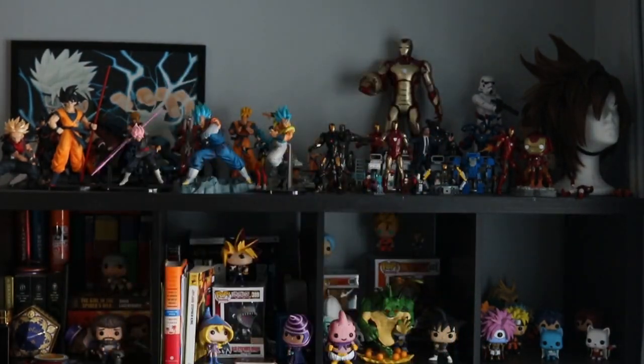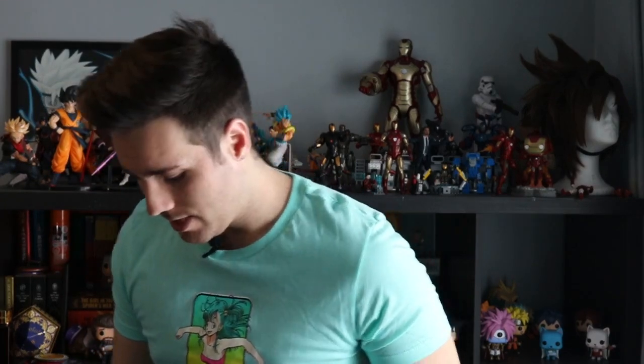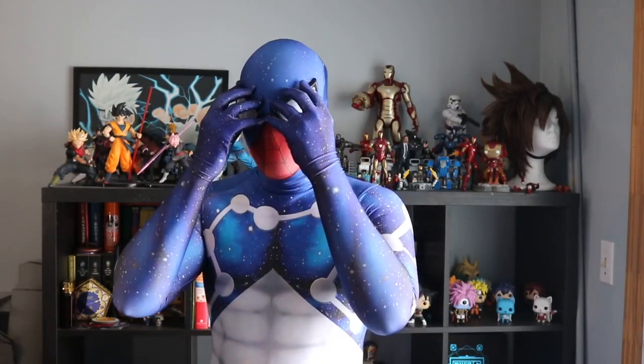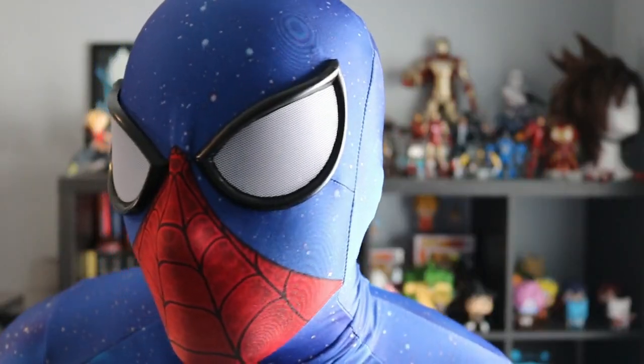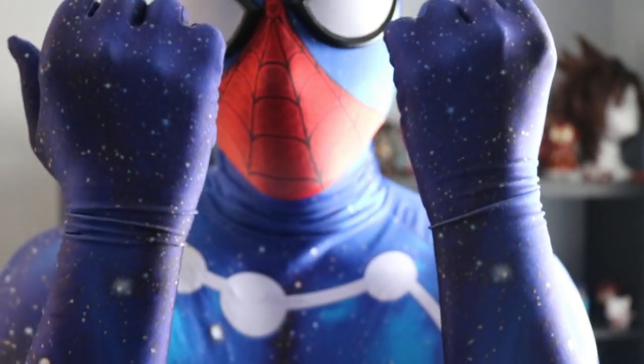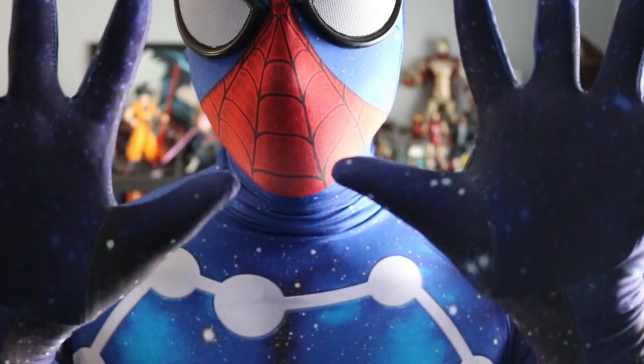Let's toss this suit on and see what it looks like. There you have it — there's the suit right there. Honestly, it fits very well. The mask itself was actually cut a little bit smaller than usual, which is actually really good, because when I put the mask on there was a lot less material at the bottom to hide in the neck piece, which made less of a bump on it, which was really good.